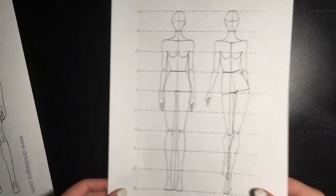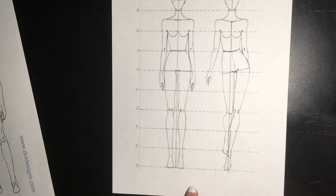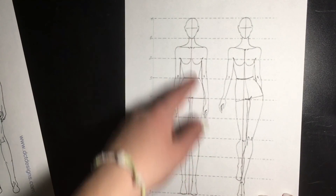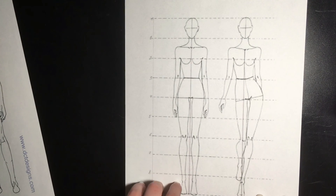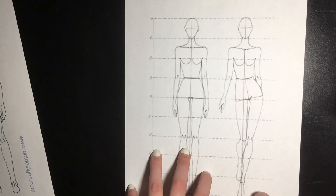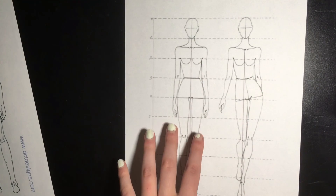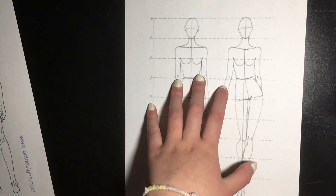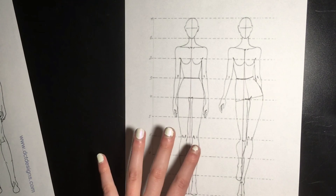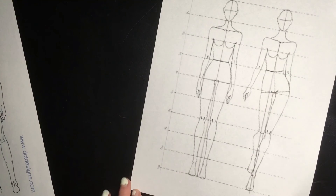I just called this a croquis, which is the actual name — C-R-O-Q-U-I-S. A croquis is basically this outline of a person with no clothes on; it's just the layout and this is where I do my rough drafts. Over this I will draw pants, a skirt, a top, whatever. Then after this you trace over it and choose which lines to keep, because you don't want all of these lines in your good copy.